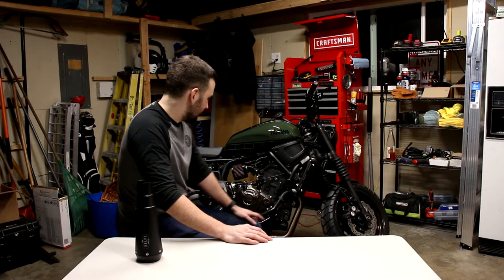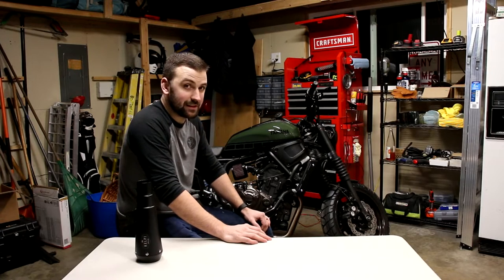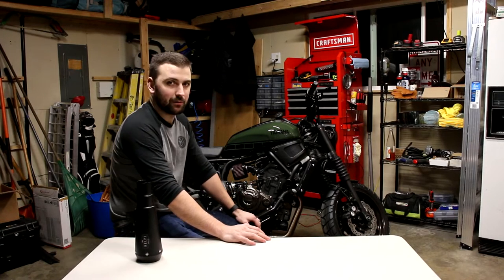So looks wise, it's awesome — it's one of the most popular exhausts for these bikes. However, if you're looking to boost your performance or at least get the same performance, I would highly suggest going with a different exhaust system.